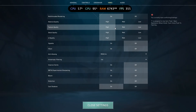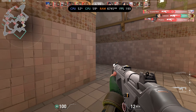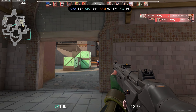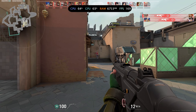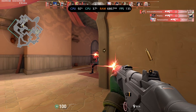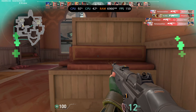Starting with the benchmarks, we have Valorant running at 1080p with all settings on high. It looks like we're able to maintain at least 100 FPS or more consistently, making it more than playable for a competitive experience. It might even justify using a high refresh rate display.